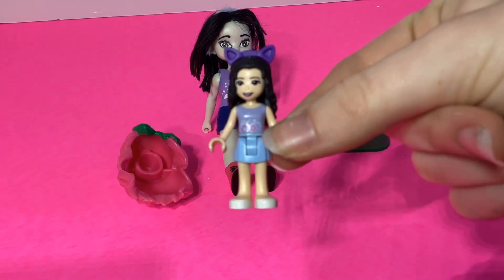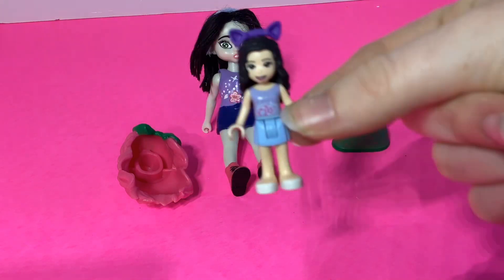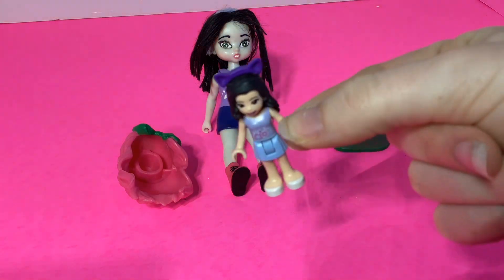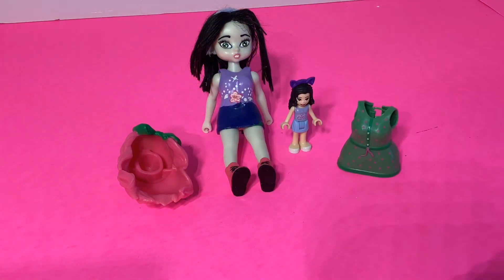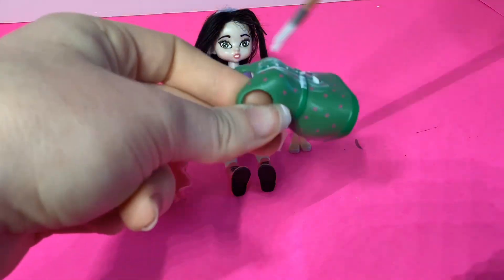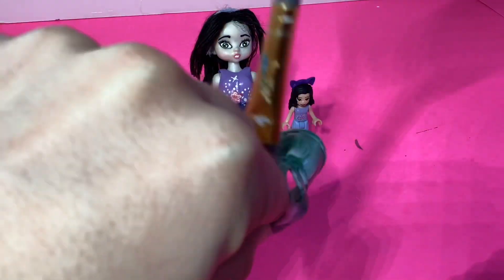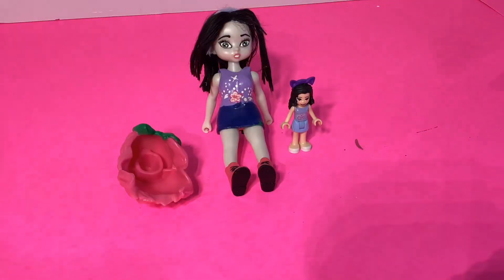Now this is Emma. I couldn't find her original head, so she has the rebooted head, but I have the original outfit, so I'm not sure why I couldn't find her other head. Now we're going to be painting the dress, and I'm doing a coat of Mod Podge first because it helps the paint stick better since I'm using acrylic paints. I'll set them off to the side to dry.